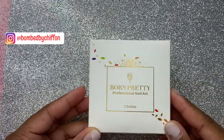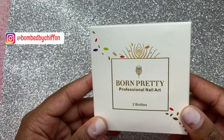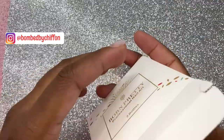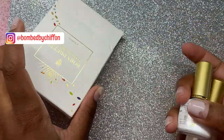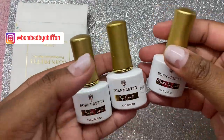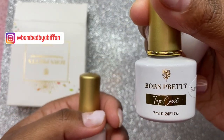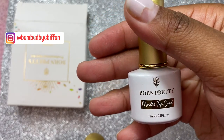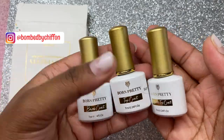Born Pretty sent me another PR package and we're going to open it up and see what it is. In the package they sent me a base coat, a top coat, and also a matte top coat, so we're going to be testing out all three of these today.